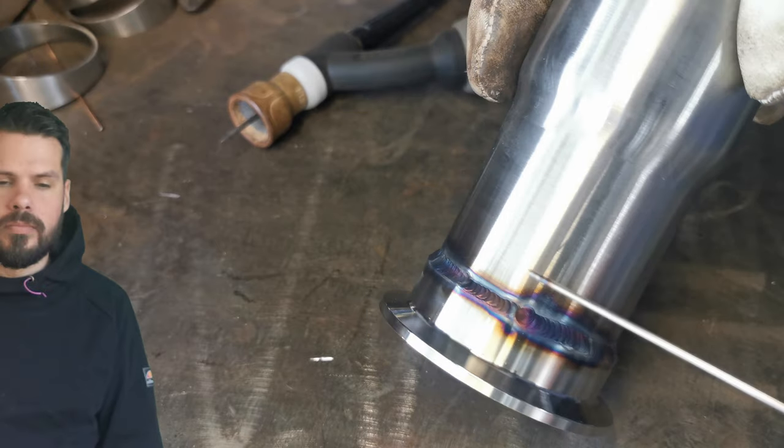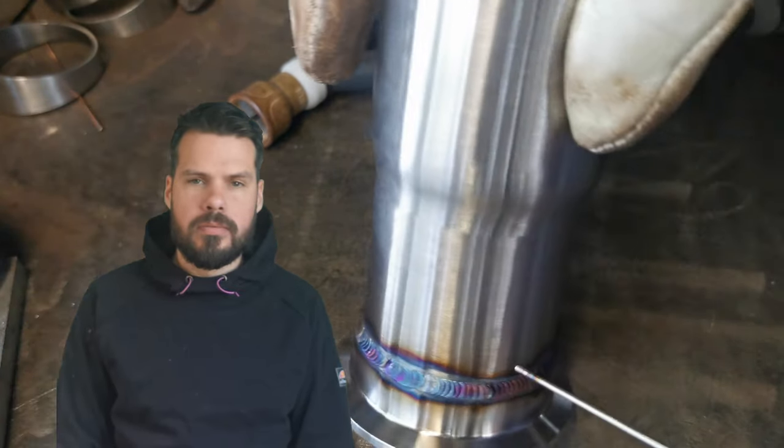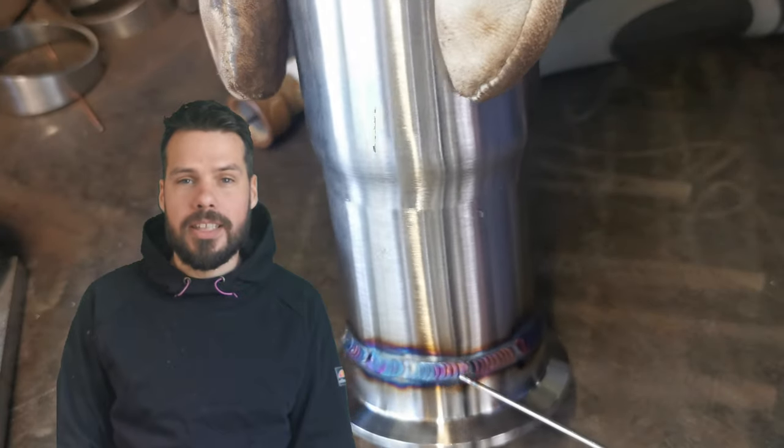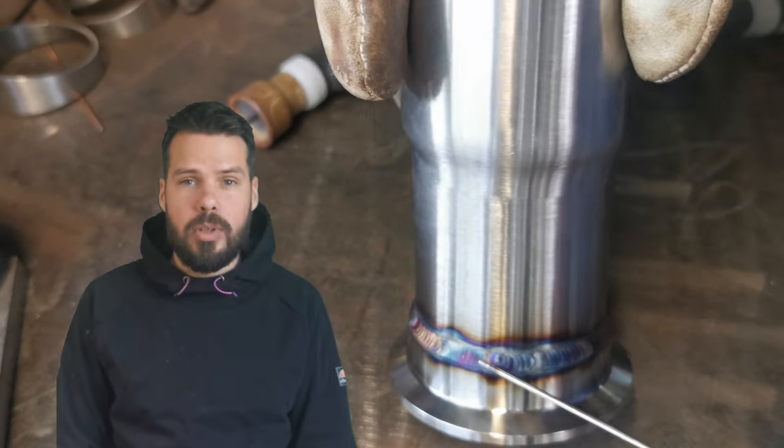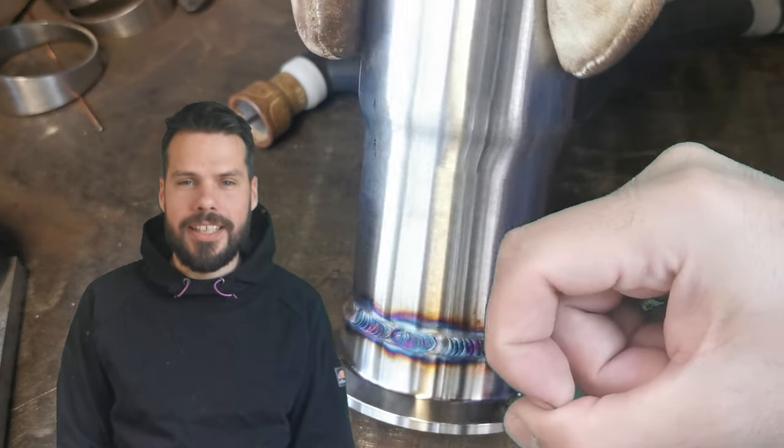Do you see all these purples and blues? This is what people in the automotive industry want. In some industries, coloured welding is actually undesirable — they want to see a straw colour. But on cars, we like the pretty colours.